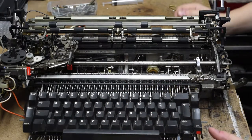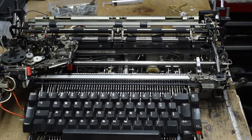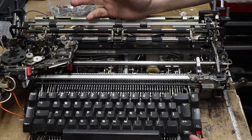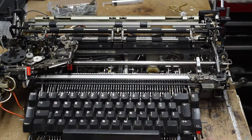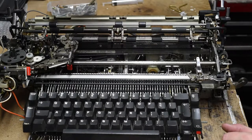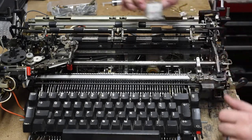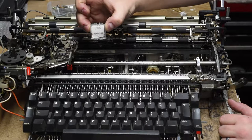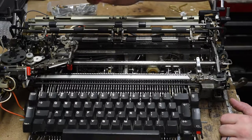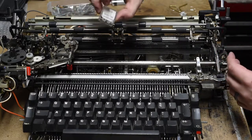Welcome back. I've been working on this IBM Selectric 3 for a while now — I made a video about a year and a half to two years ago, then I had a kid and everything went sideways. One of the main issues was that the rotate tape was broken and needed replacing. I ordered one, but unfortunately I ordered a 13-inch tape and this is a 15-inch carriage machine, so that was the wrong tape.